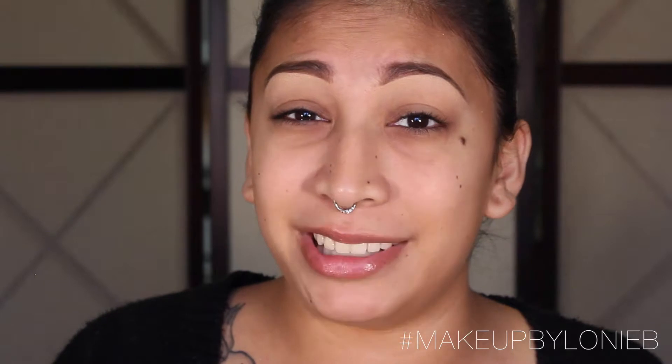Hi dolls, welcome back to my channel. Today's video is going to be a little bit different — it's gonna be a talk-through. I know my last couple videos were voiceovers, so I'm getting used to the talk-through thing. As you've seen by the title, this video is going to be my foundation routine. It's a mixture of products, and I thought it would be nice to share how I achieve my foundation on an almost everyday basis.